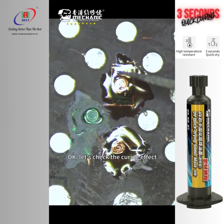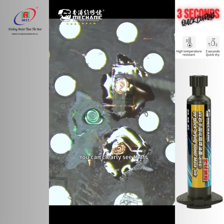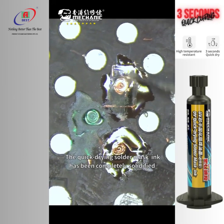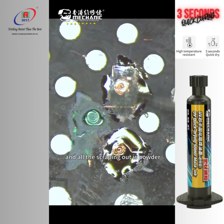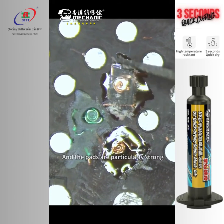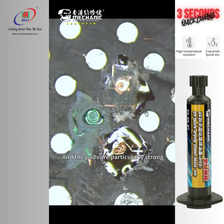Ok, let's check the curing effect. You can clearly see that the quick-drying solder mask ink has been completely solidified — all the scraped portions are fully cured and the pads are particularly strong.